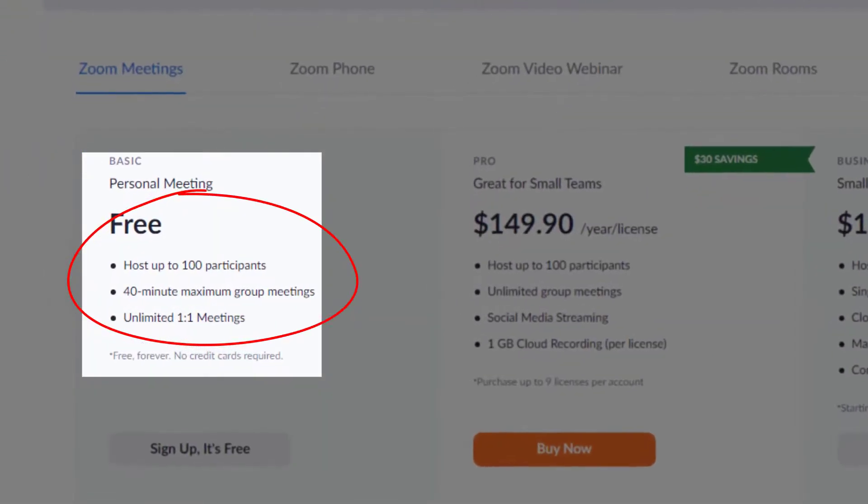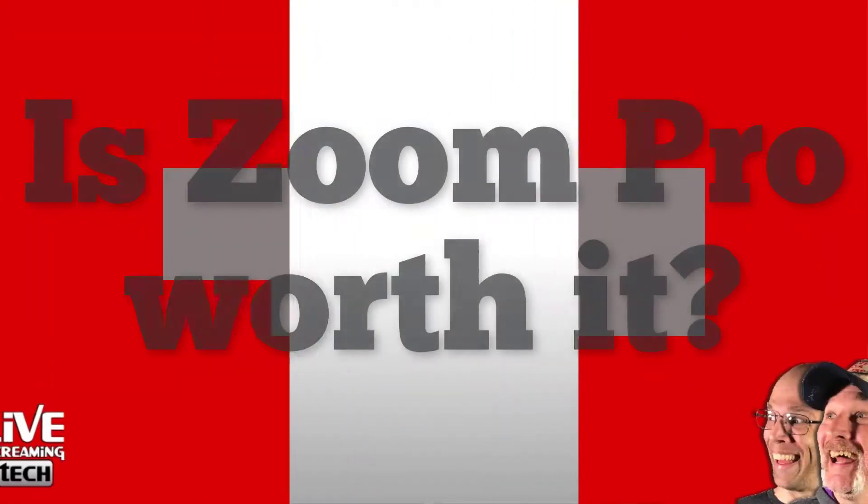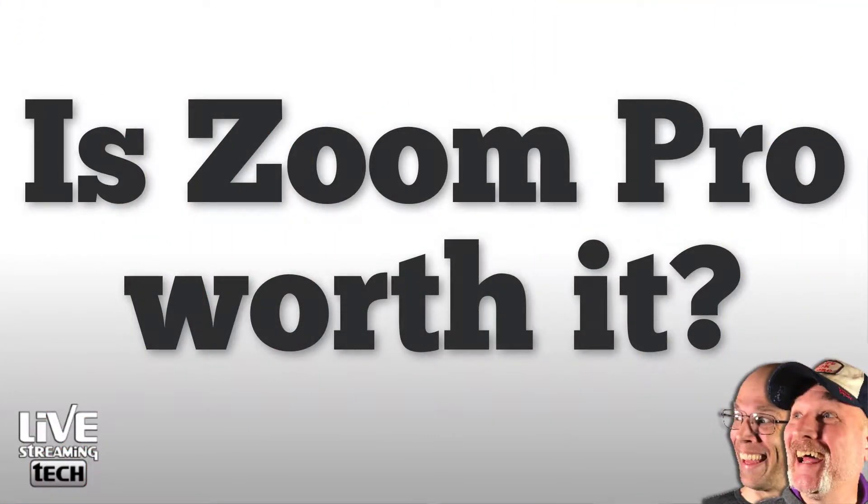...if I wanted to scale back to their free plan, you're going to be limited. Sure, you can still have 100 attendees, and you can also have unlimited one-on-one meetings — that's fantastic. But if you want to have more than one person, they limit you to 40 minutes. Therein lies the problem. Is the $150 really worth investing in an annual Zoom Pro plan? Well, it just kind of depends. It's not going to be a beat-down video on Zoom by any stretch.